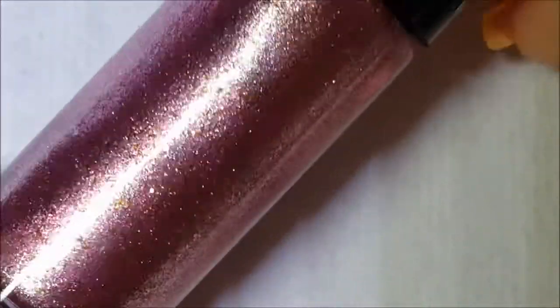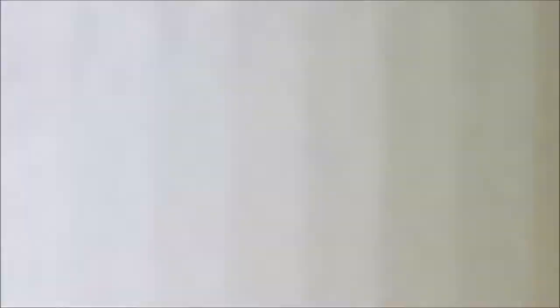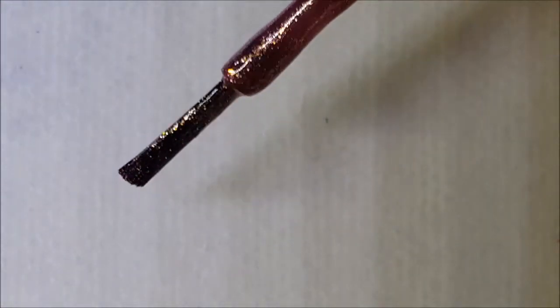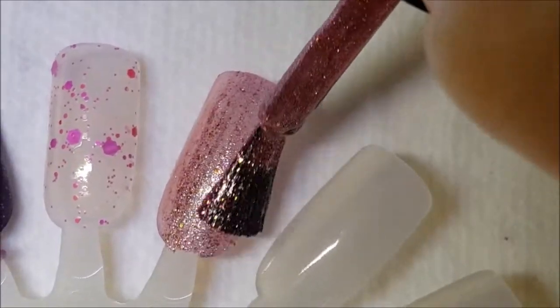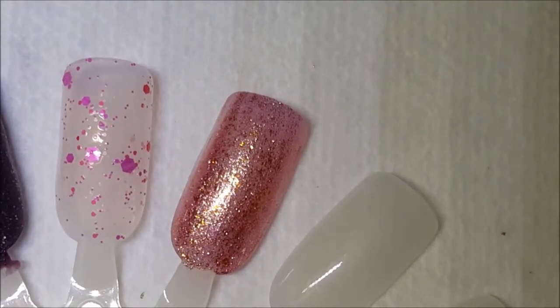Next one up is called Crush on Pink, and this is just a pink foil — you can see it's got some gold in there. Here it is on the brush. If you guys haven't bought any Hard Candy and don't know what their brush looks like, this is their brush — it's a nice brush, I don't have any issues with it. And here is one coat of Crush on Pink.